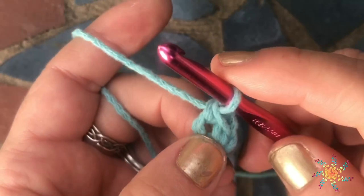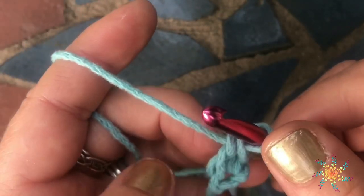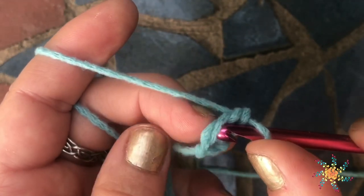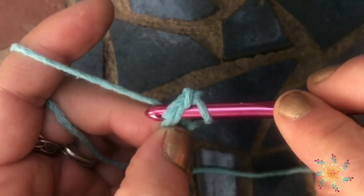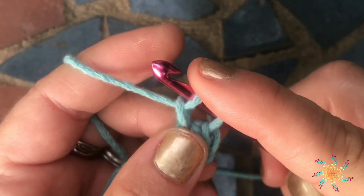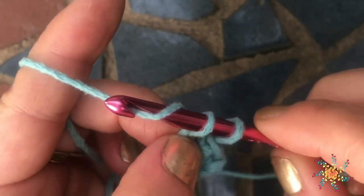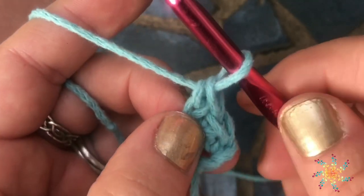What a foundation row is actually doing is creating the chain at the same time as the stitch — so you're creating the chain and a stitch simultaneously. For the second stitch, you're going to go through the bottom two loops that you were holding onto, yarn over and pull through once, chain one, and remember to grab those so you don't lose them, then yarn over and pull through again.